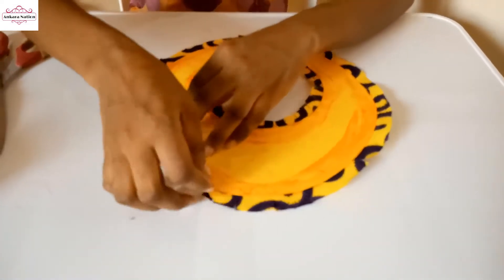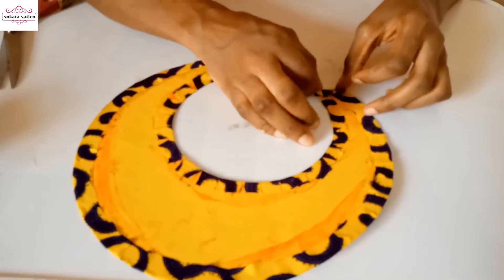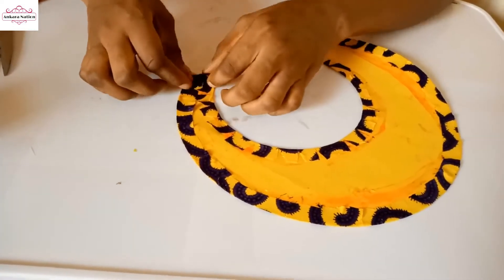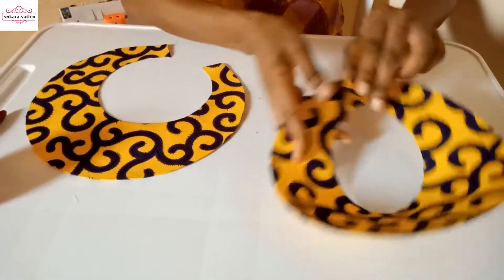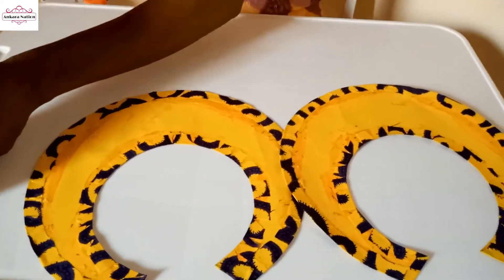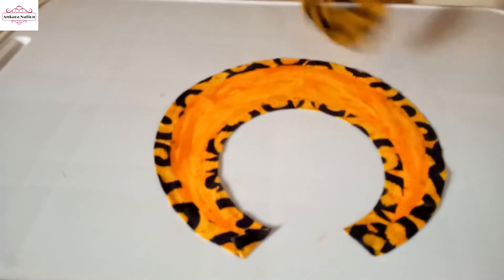Now let's bring the back to the bottom and remove the tip so I can finish it. This is what it looks like — I'm going to wrap this one the same way I just wrapped the other one. I've just wrapped the second circle and now I will join them together. I applied gum, waited for it to dry, then gummed them together.